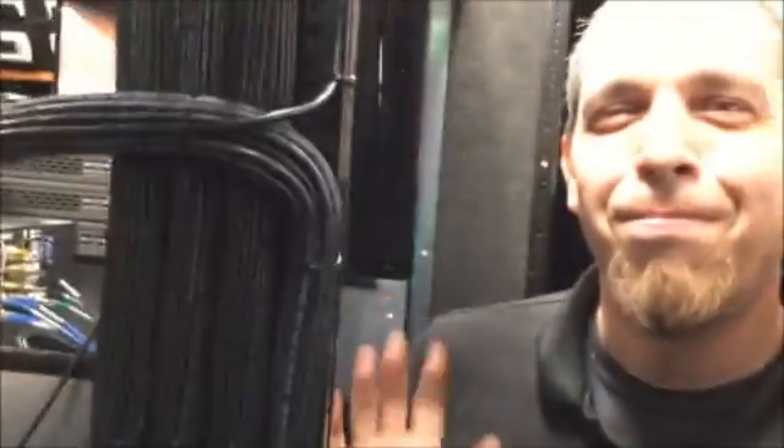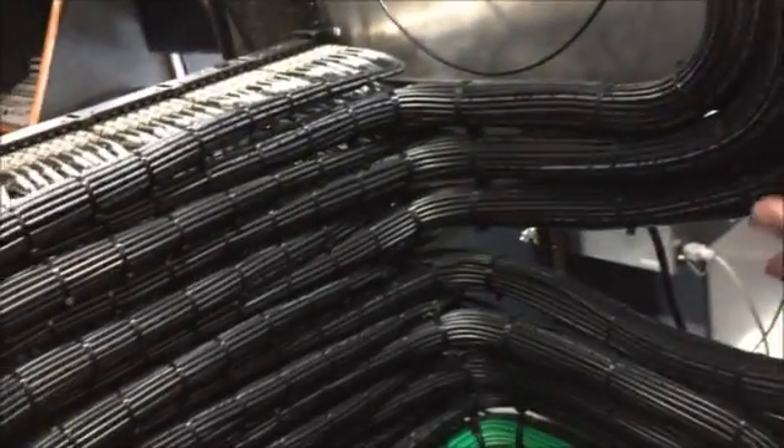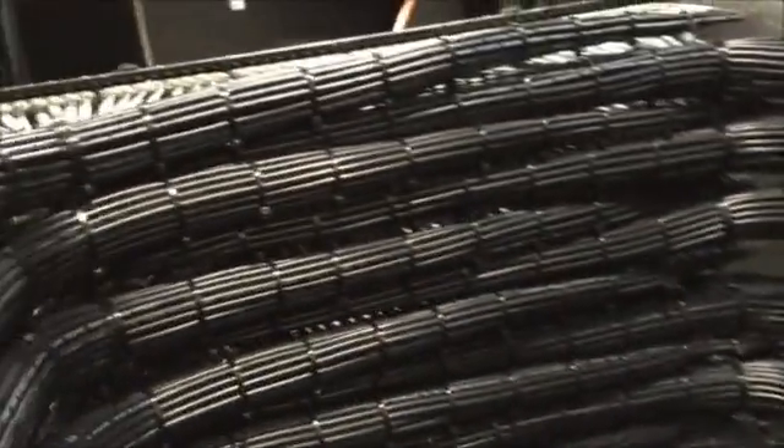This is Jeremy from Wire Guys. Hey everybody, how you doing? Jeremy, tell me a little bit about what you're doing. I'm pre-prepping my cable and dressing it in, as you can see, so it looks all nice. It comes from looking really ugly down at the bottom. It's all about dressing, dressing, dressing.